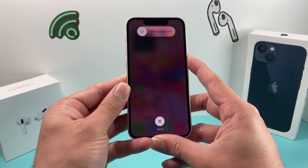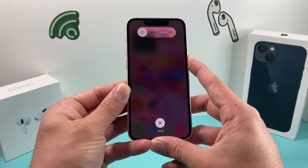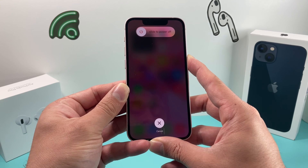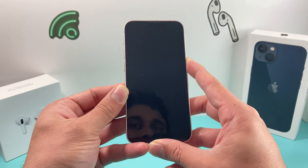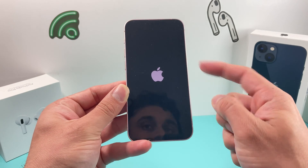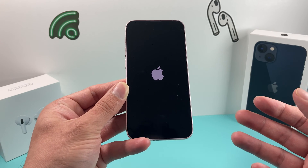You're going to keep on holding it. Do not slide it to power off or do anything on this screen. You're just going to keep on holding that button until the phone goes completely black and wait for the Apple logo to appear, and that will complete a forced restart.